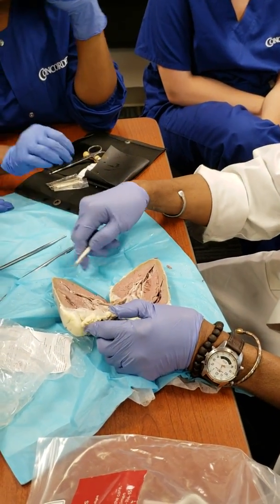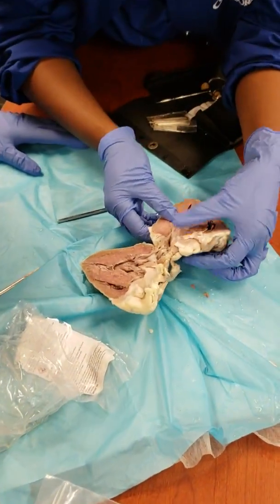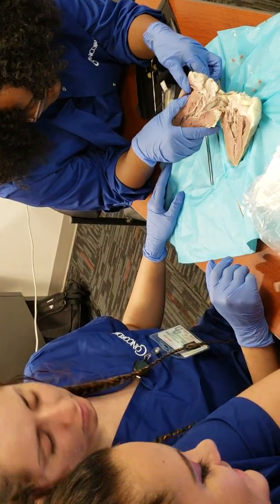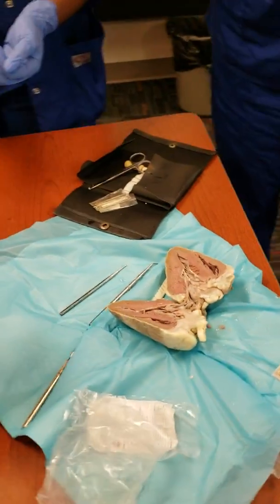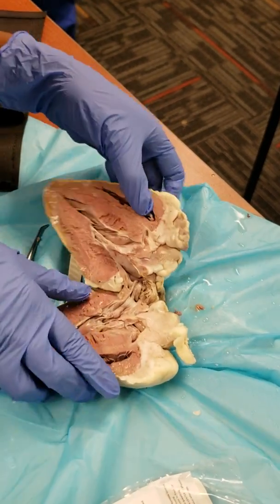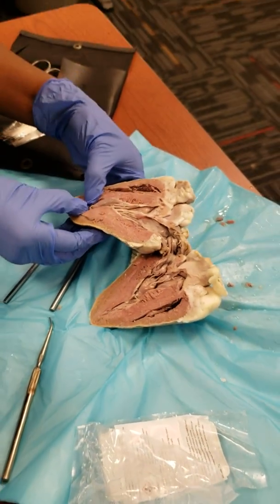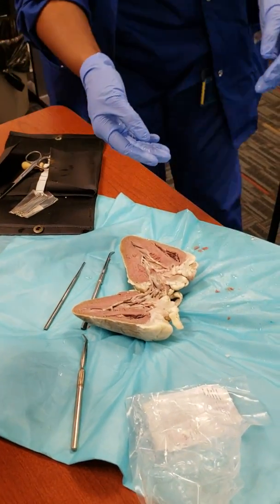That's right. We need to finish the lecture for the day. Thank you. Just to get the inside of it. Y'all are going to touch it?